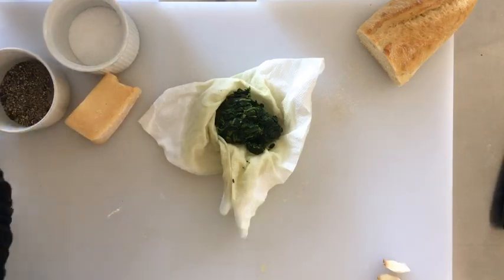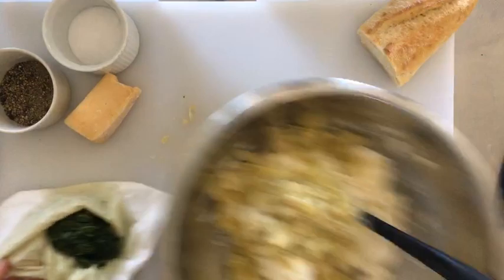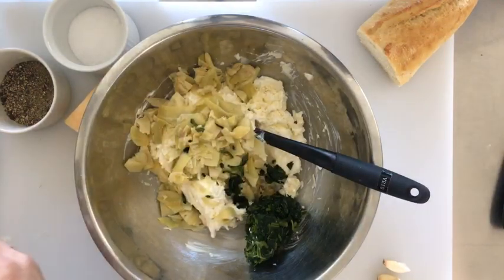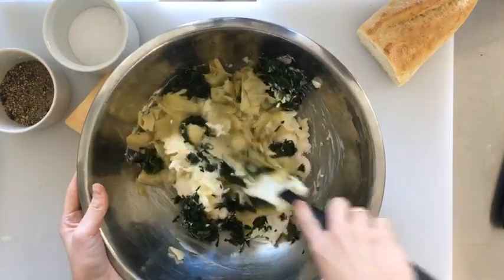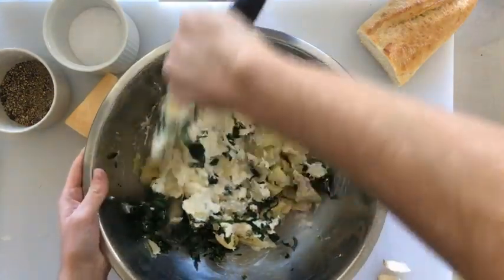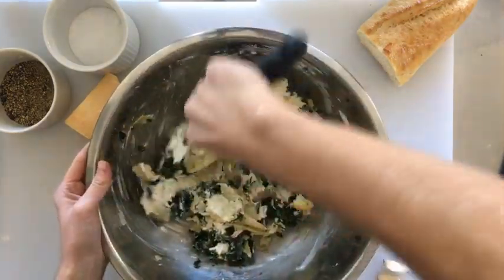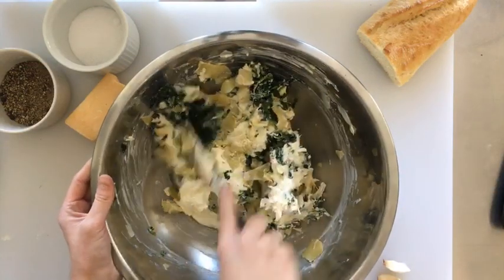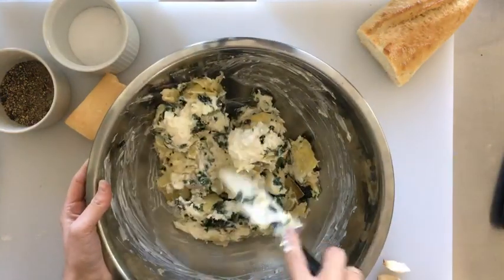Now just add your spinach in. Of course, if you have fresh spinach that you're trying to use up, you should definitely use that in place of frozen. I would saute it to wilt it down in a skillet with some olive oil for a few minutes, and maybe chop it into smaller pieces before putting it in the skillet. That way you can use fresh spinach you already have on hand rather than going out to purchase frozen.